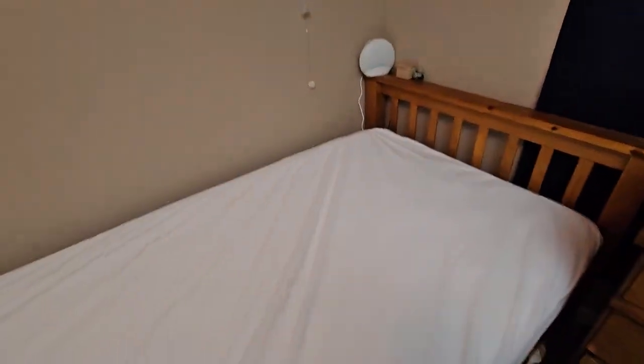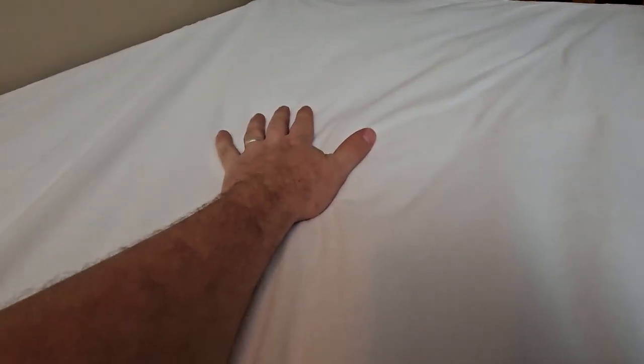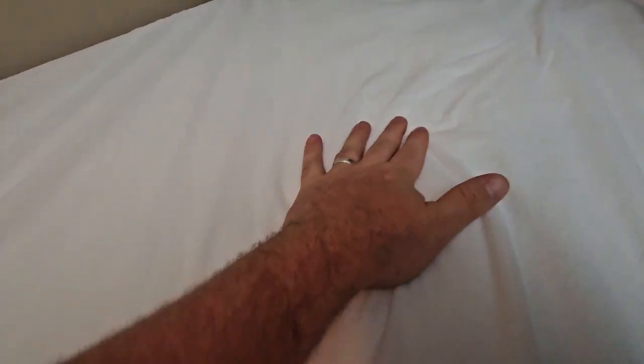Here's this mattress cover that we just got to protect our bed and make it last a little bit longer. We got this because it's both waterproof and noiseless, but you can hear a little bit there — though that's what you would hear if you were just rubbing a mattress, so it's a nice material.